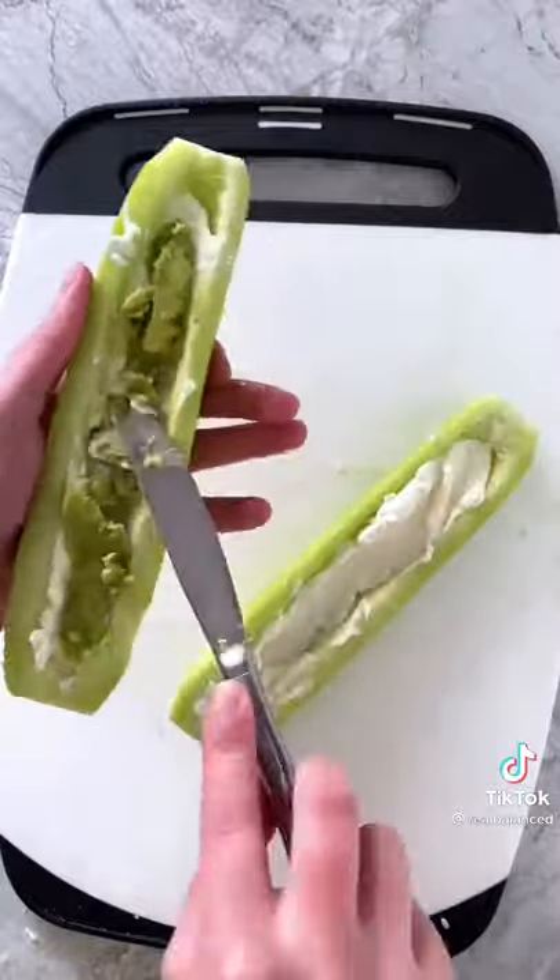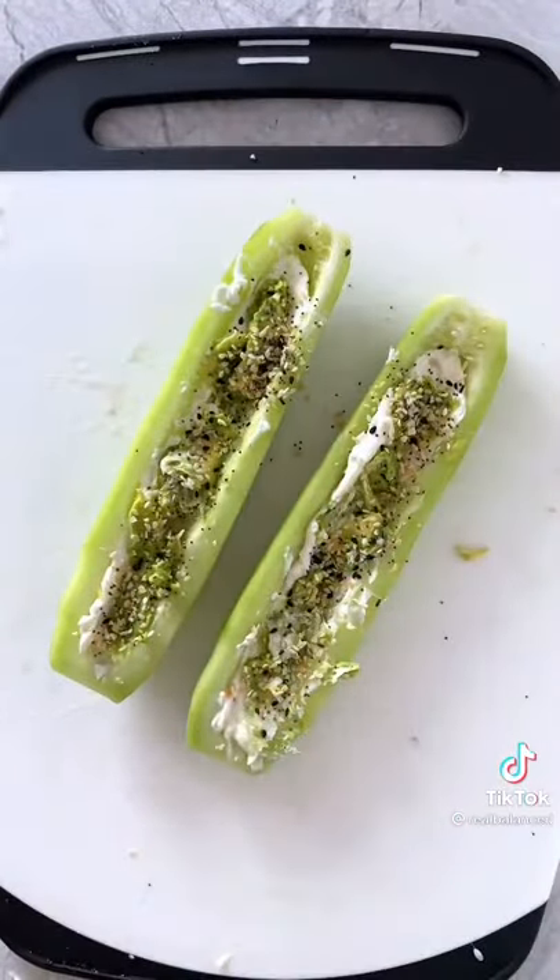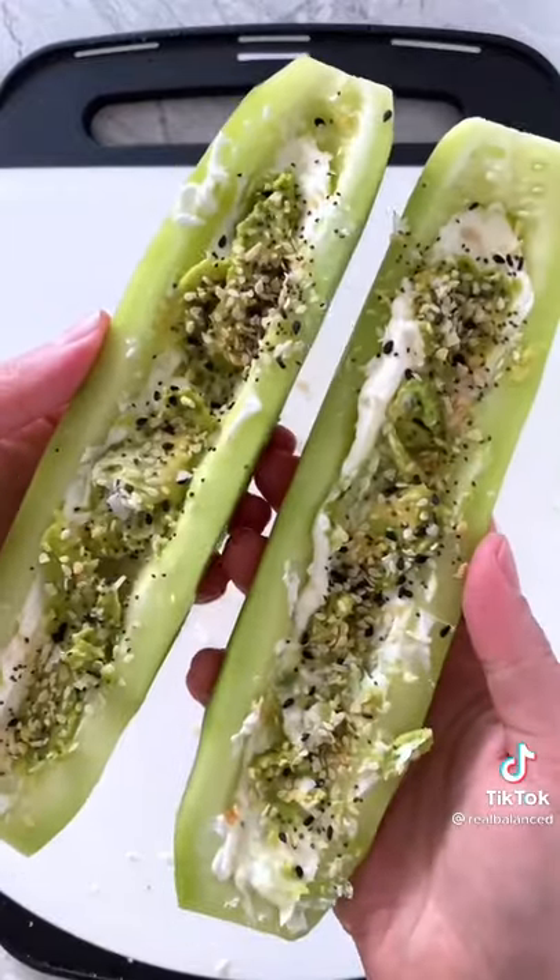Spread on some softened cream cheese, then mashed avocado before sprinkling on everything bagel seasoning or just some sesame seeds. This is salt-free seasoning, so I also add some flaky sea salt.